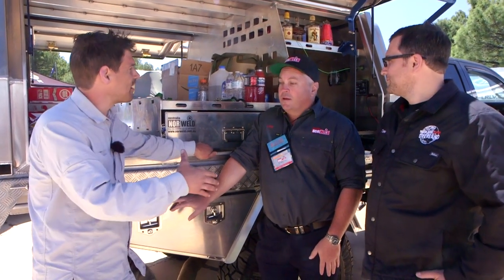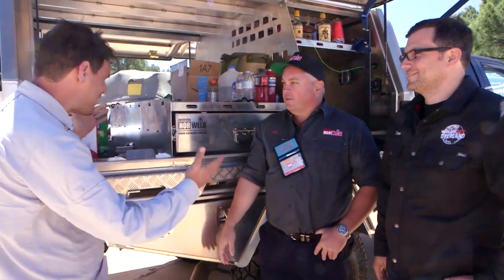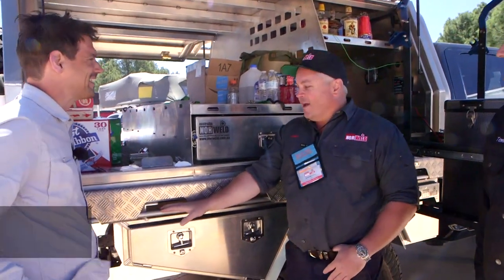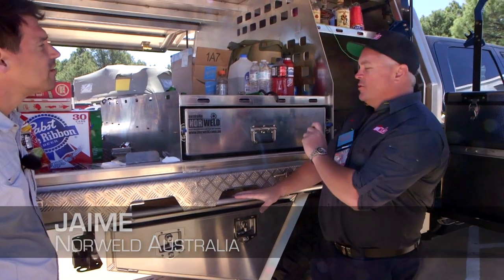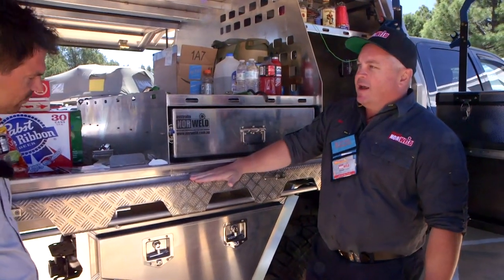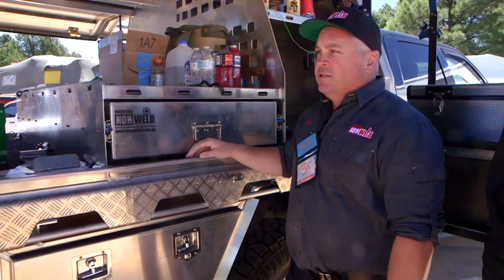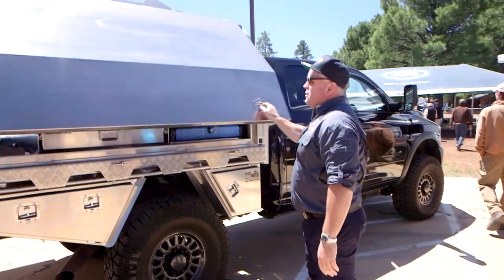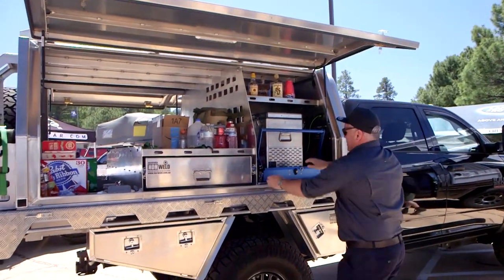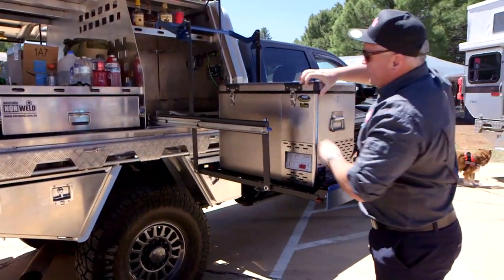Mainline Overland is the main distributor here in North America and sets it up for US spec trucks. We're going to get a close look at this. So tell us a little bit about it. This is an eight-foot bed for a full-size vehicle — this is a Dodge Ram. We've got a tray deck underneath, the canopy on top, loaded with features: pull-out drawers, fully sealed for your gear, drop-down fridge slide.